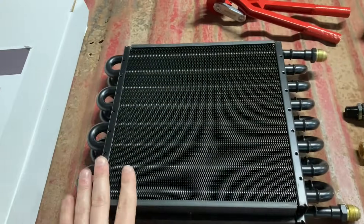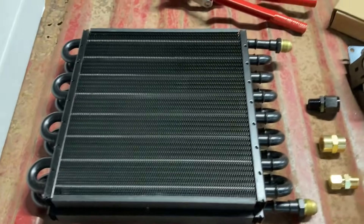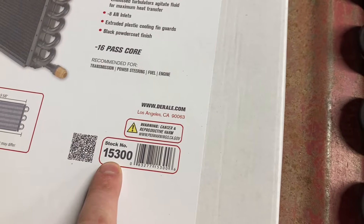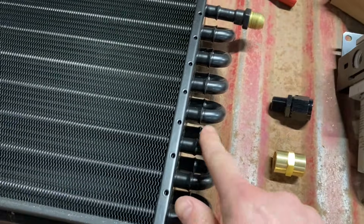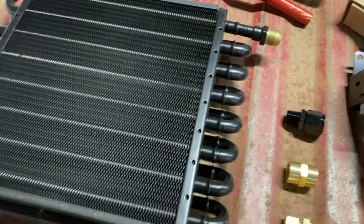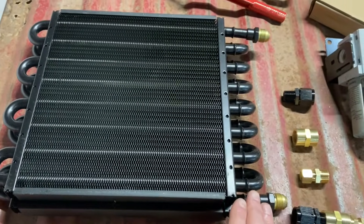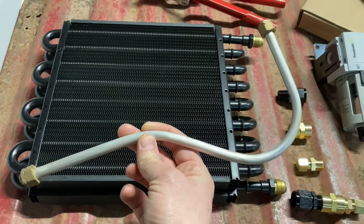The first thing is the cooler itself. This is a Derail tube-and-fin cooler core. The model is a 15300. I highly recommend this one because it is made in the USA. It has more cooling tubes than others online that have only eight, six, or four, so this is a really good unit. It costs about $65, so not too terribly expensive.